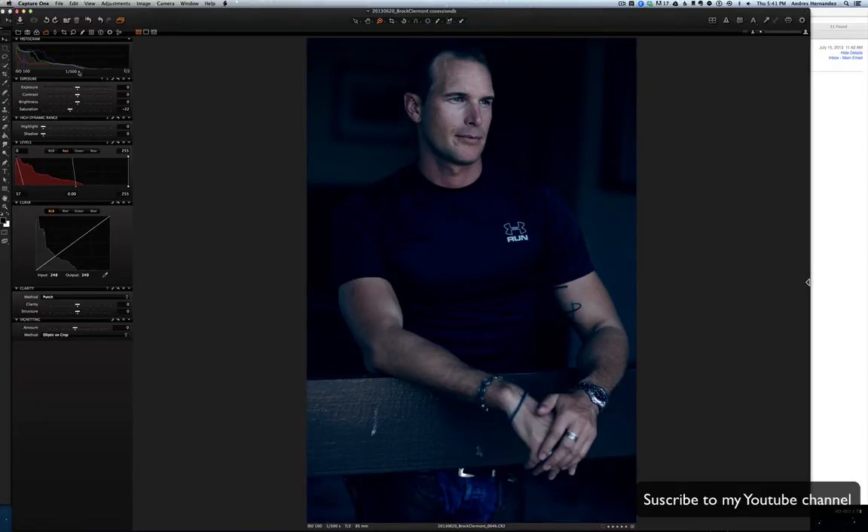I'm also gonna take off a little bit of the saturation — now you see it's getting a really nice look. The skin tone is getting too greenish, so I just want to keep the skin in a more natural, yellowish color. I just want the background to look kind of vintage.